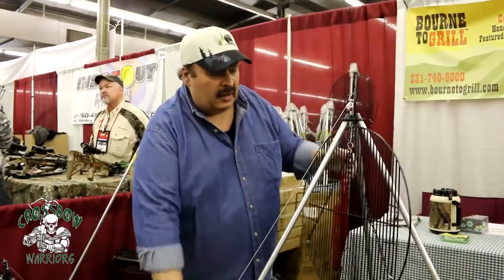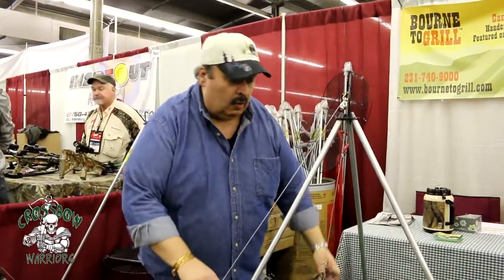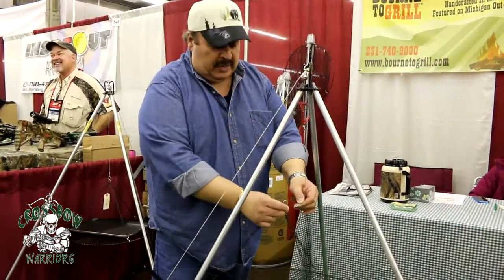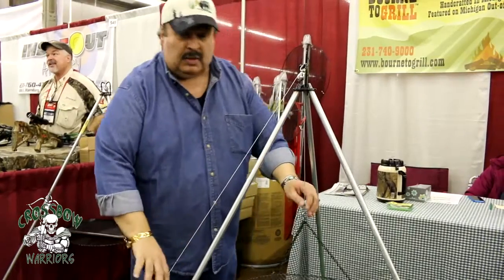You can also attach onto this a Dutch oven or a lantern if you'd like to. This part comes off, so it's very easy to attach a Dutch oven on it. A lot of people do that too.